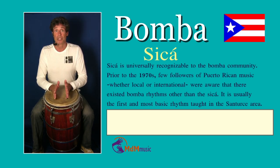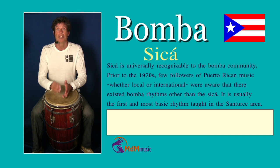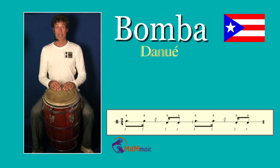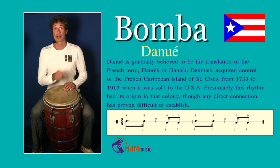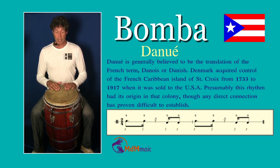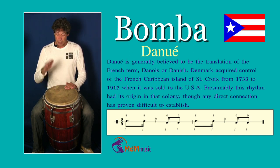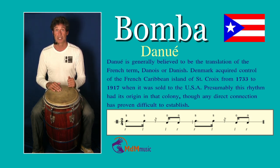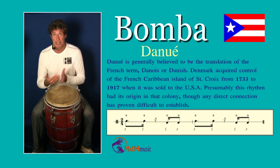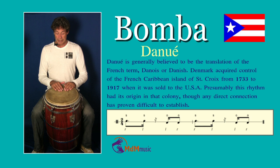Let's go to another rhythm — a sub-style of Zika called Danuwe. The style is almost the same as Zika, but you start with a slap with your right hand, then your left hand plays a slap, then an open tone with the left hand, and an open tone with the right hand. The rhythm is the same as Zika.